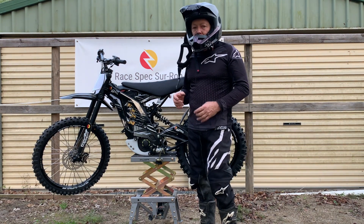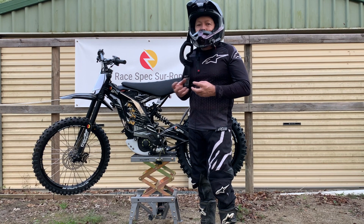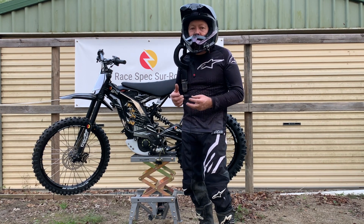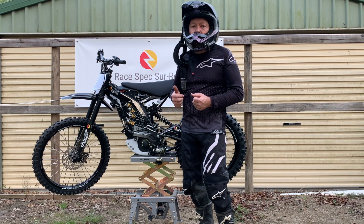So what's special about this bike? Well, we've put all our expertise into designing this bike to make it the quickest, lightest, best handling bike that we could.